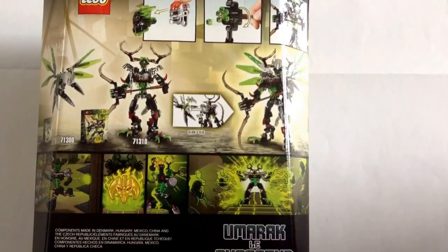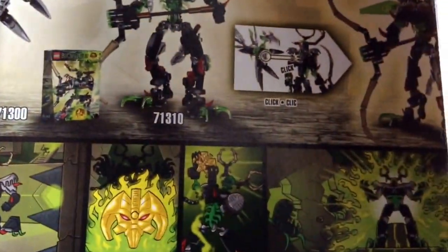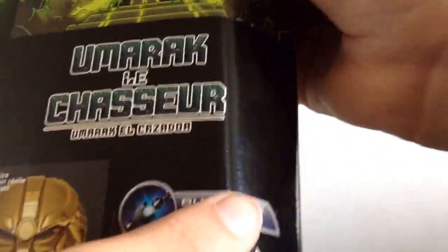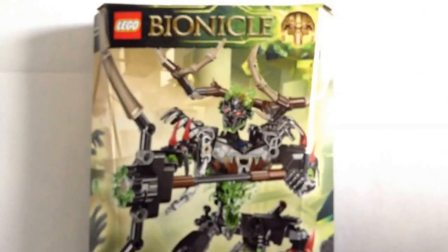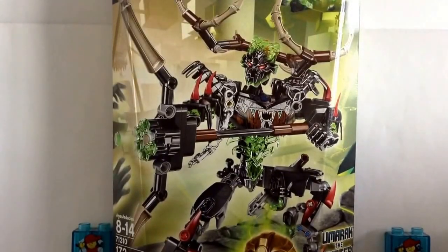We've also got a little comic on the back — pretty neat. There's also the Spanish version and an actual-size image of the Mask of Control, plus the Buildable Action Figure logo. Now that the box is out of the way, we can go ahead and open this thing up. I've taken the tape off, and the cardboard is actually much, much thicker than it was for the Wave 1 and Wave 2 sets from 2015. This box is pretty heavy — hopefully we actually get all the parts.